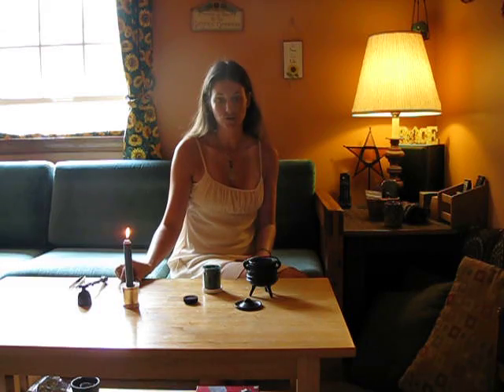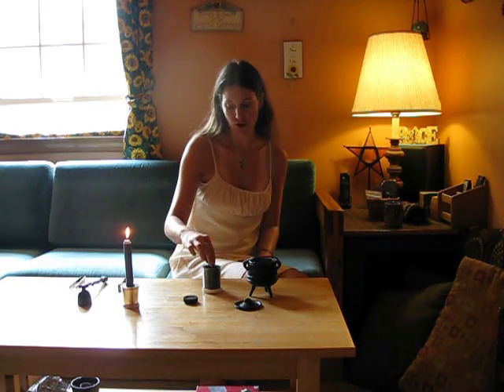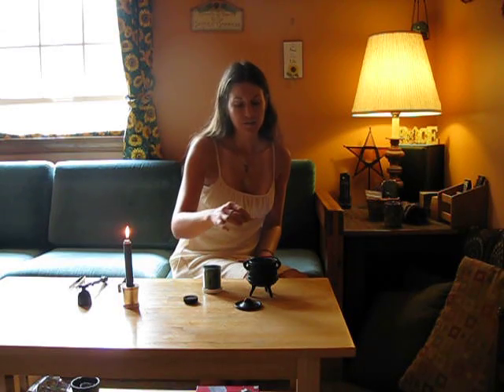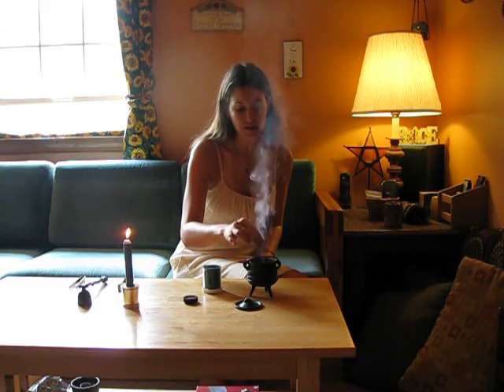This is the rib cauldron that I also put some incense burner sand in the bottom of. And this is some money-drawing powder. I'm just going to sprinkle that right over the top of the charcoal, and as you can see, it's beginning to smoke.